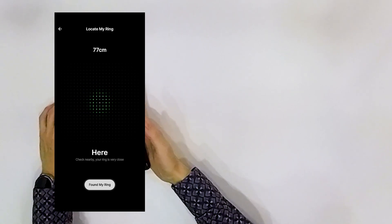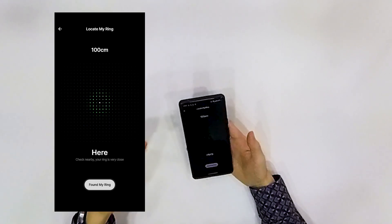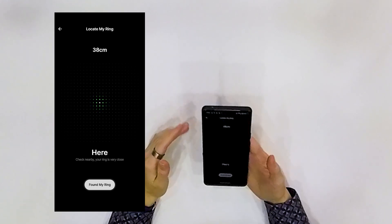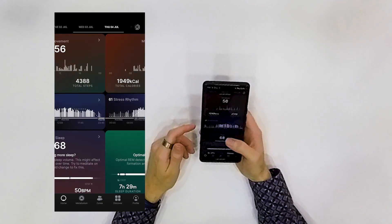If you take the ring off and forget where you put it, you can use your phone to find which room it's in. You can also view all this information for any previous day. Overall, it is working great — it is comfortable, takes little space on your hand, and during sleep you don't feel it like you would a watch. You need to charge it around every five days. That's all for today — like, subscribe, and be nice.